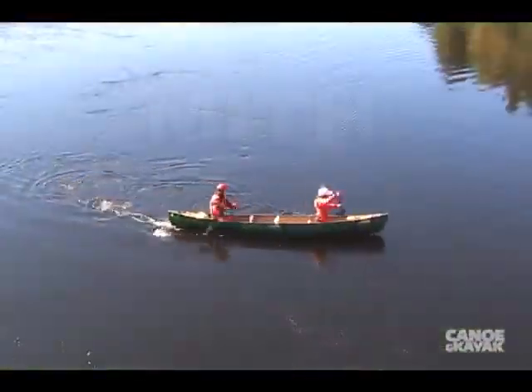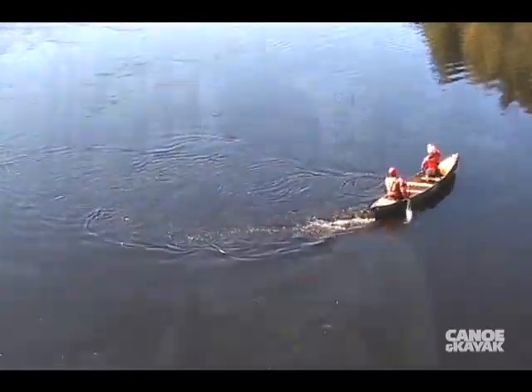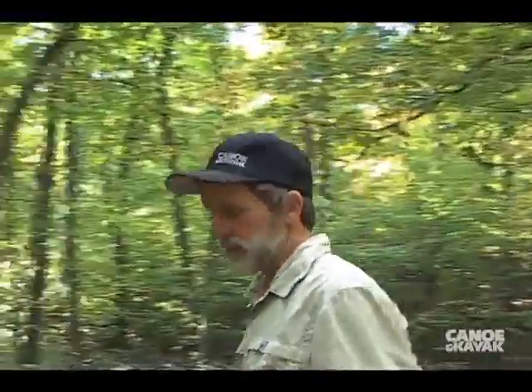So now we've changed it to MITH. Momentum, Initiate, Tilt and Hold — M-I-T-H. It's a technique that you can use to practice eddy turns on flat water. The best part is, it eliminates all that concern about what stroke you're doing. It's what the canoe is doing that counts.